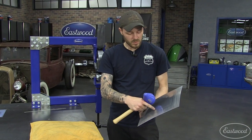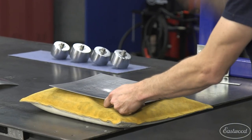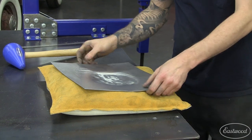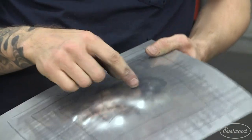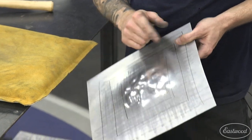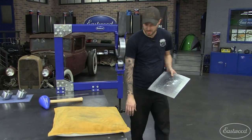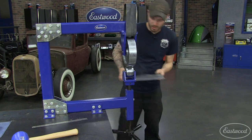Take your panel — if we want to get the center of this higher, put it upside down on the bag and get a couple good hits on it. What we just did is stretch the center of this panel up — we actually created area. All the spots that are hit are longer than the areas around. We can use the English wheel to planish out all the hammer marks and make this smooth again. To do that, you would use a steel bottom wheel with moderate tension.